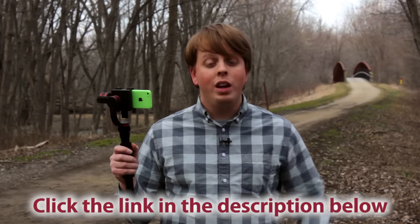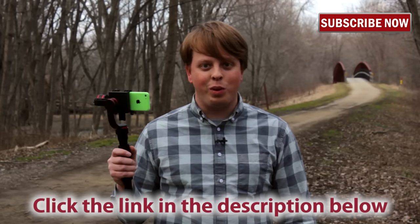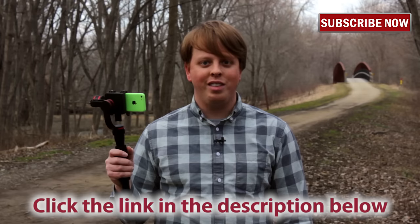If you'd like to learn more about this product, click the link in the description below, and click up here to subscribe to our YouTube channel, where you get more videos just like this one. I'm Sean with Fotodiox, and I'll see you next time. Thanks for watching.